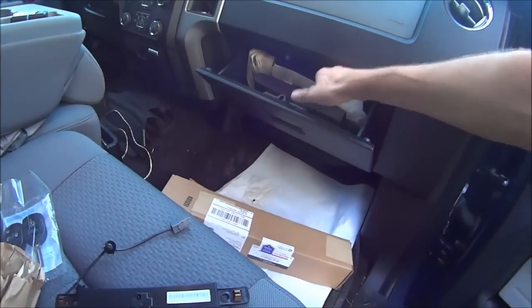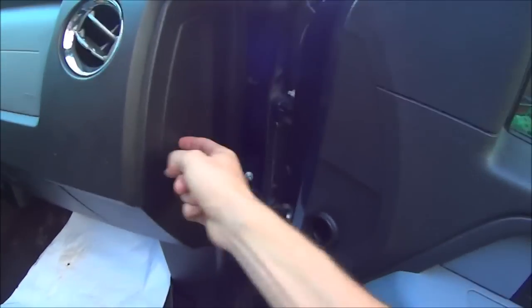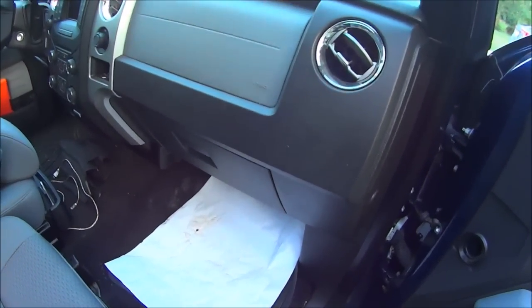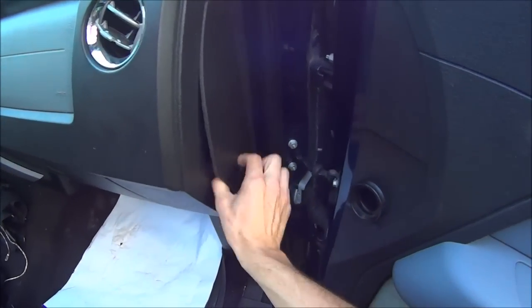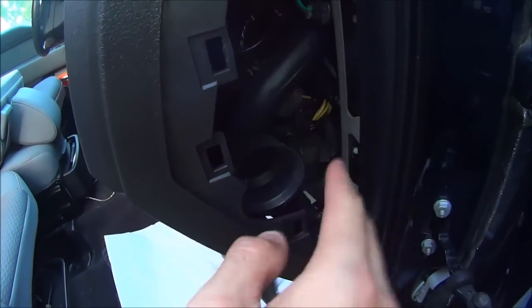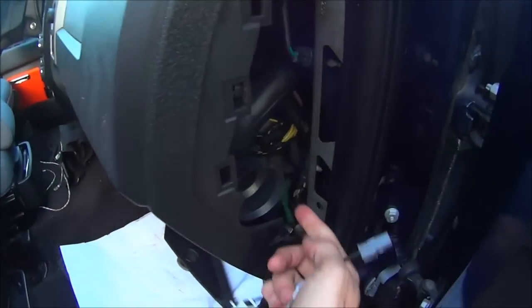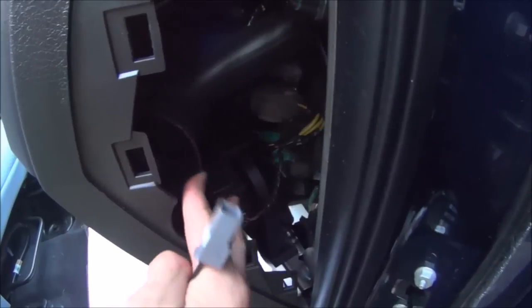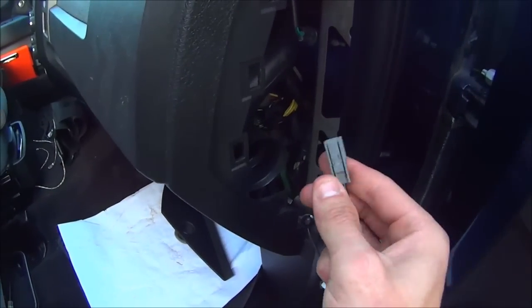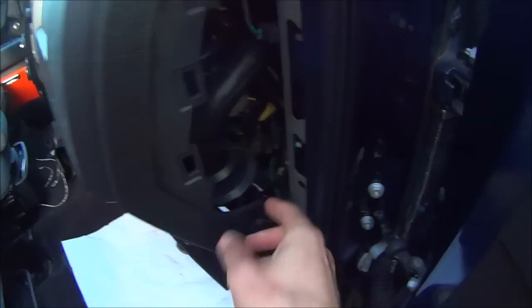The next thing is to actually install this up under here. First, you're going to want to remove this side panel — we're on the passenger side. Just stick your finger in that hole, pull out, and toss it aside. What you're looking for on this side is where the antenna wire jumper cable plugs in. There's the AC piece and the tire pressure module sensor, and there's a plug-in port just underneath there. The antenna wire gets plugged in underneath with the tab facing toward you, outward.